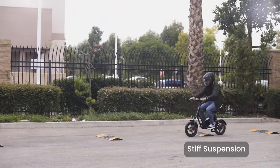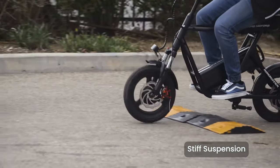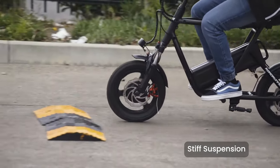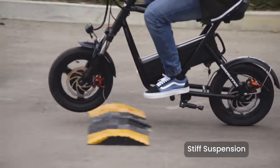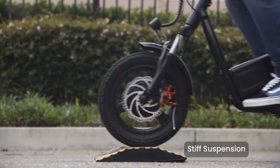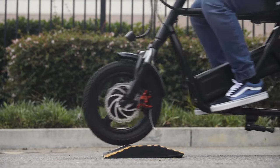Finally, we tested out the suspension on our test track out back. We started with stiff settings on our suspension for the first test, then we reduced the suspension to be softer — here's what that looks like.